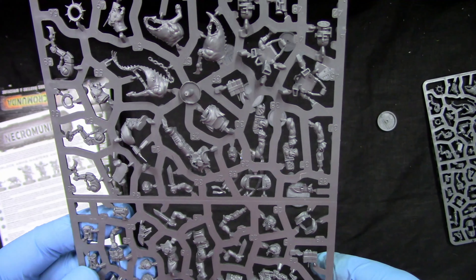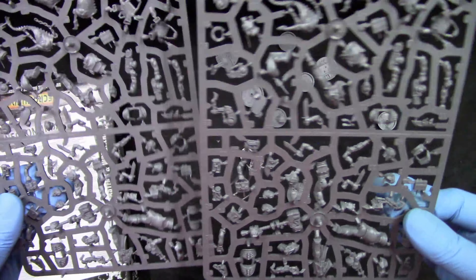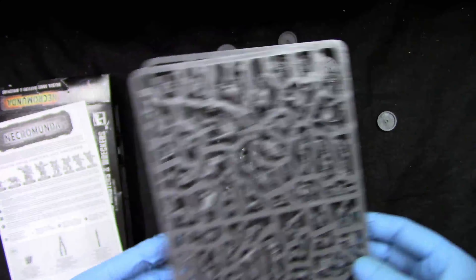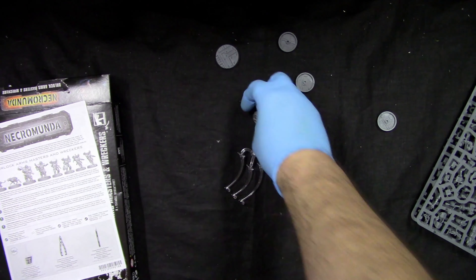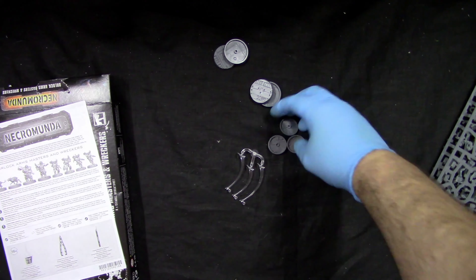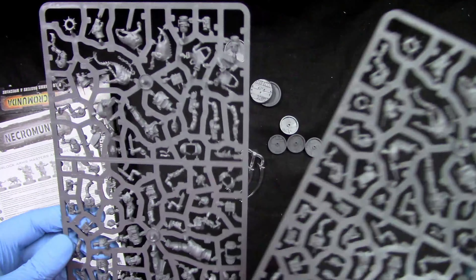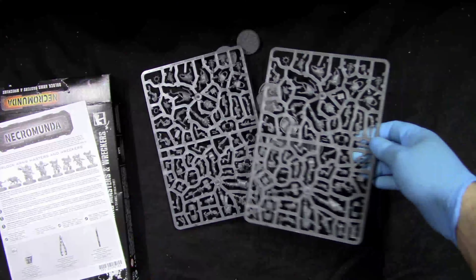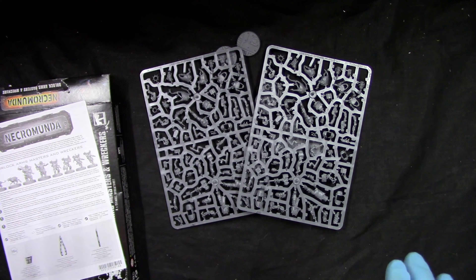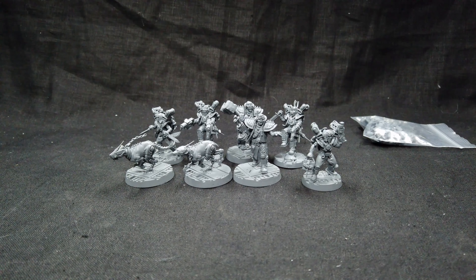This is the sprue — a bunch of details, a bunch of parts here. Don't know how many options you actually get, we'll see when we start assembling. We have two of the same sprues, we get four 32mm bases and four 25mm. And that's it. I'm going to assemble the models now and we'll talk about that — see you soon.